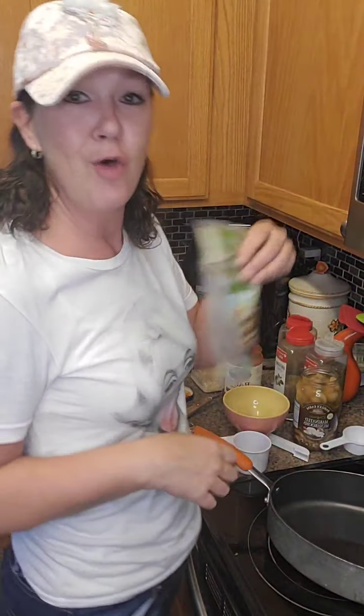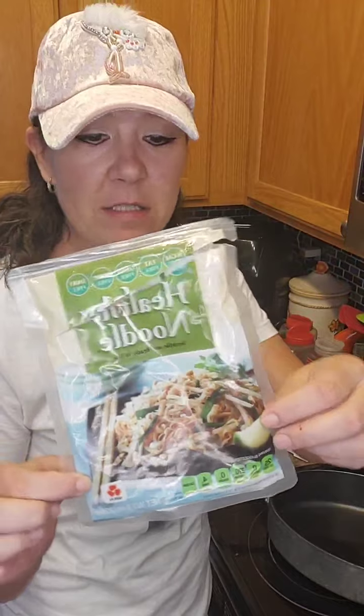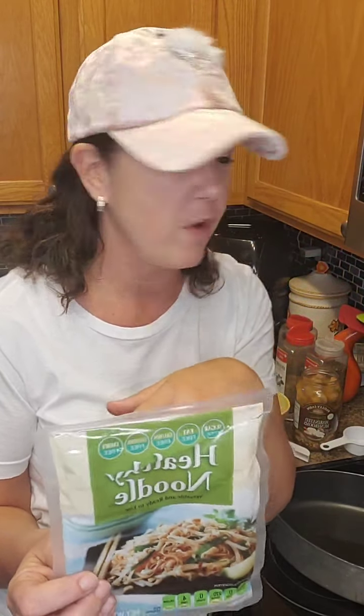I'm making just easy breezy baked spaghetti with my low carb fake healthy noodles — two carbs a bag. So I'm going to use two bags though because I'm making extra for lunches. That way I'll have something tomorrow when I come home for lunch from work.